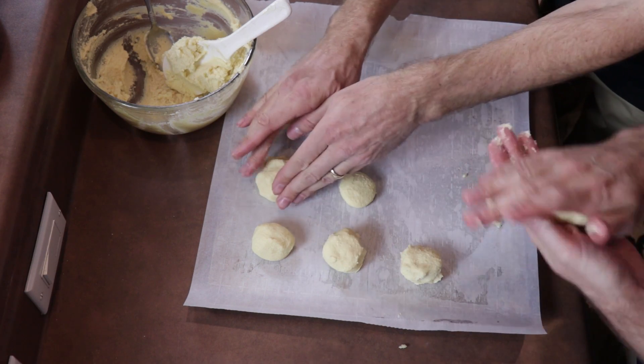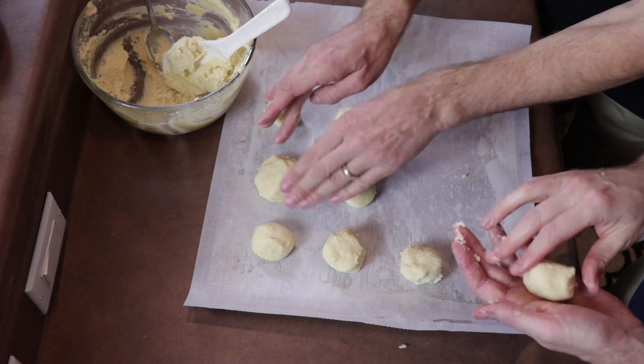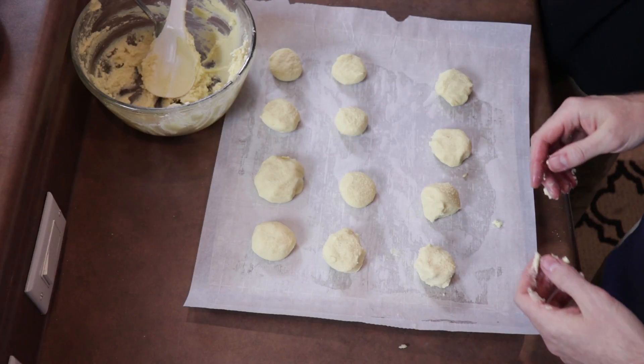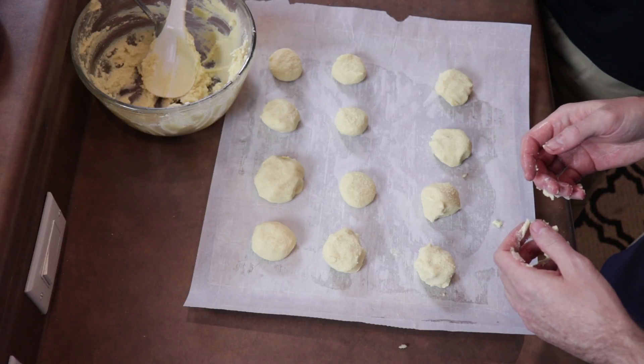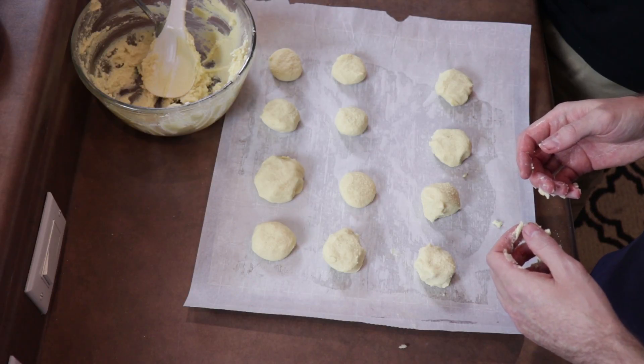You want to have some extra space, and I like to make them all nice and round. There's a dozen. Now we're going to pop these in the oven. You want to watch them — wait until they're golden brown, then you take them out. And here's the key: you want to let them sit. They will be very crumbly at first, so you want to let them sit for a little while. They'll firm up as they cool down.